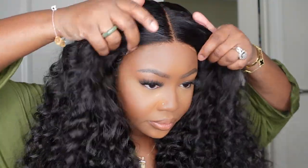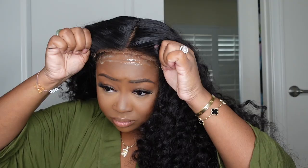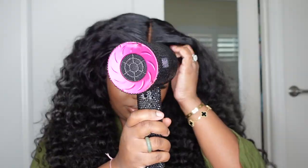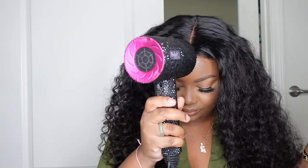We went ahead and cut off the excess lace, and I did use an eyebrow razor. After the fact, you can see that this wig does fit glueless, and I've been wearing it for a week. I filmed this last Sunday at my son's football game, and here I am a whole Sunday later doing the editing. I have still been wearing this wig every day — it's been like my daily go-to gym, work, errands wig. I don't bond it down; it just sits on my head perfectly, and I love that for me.